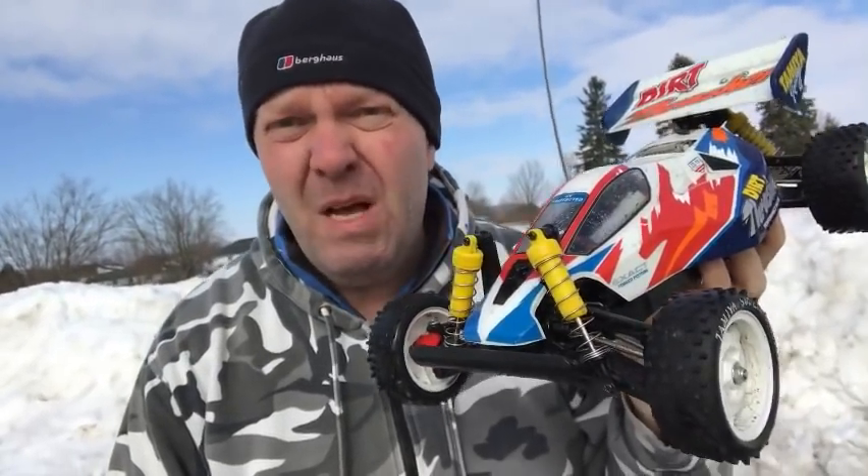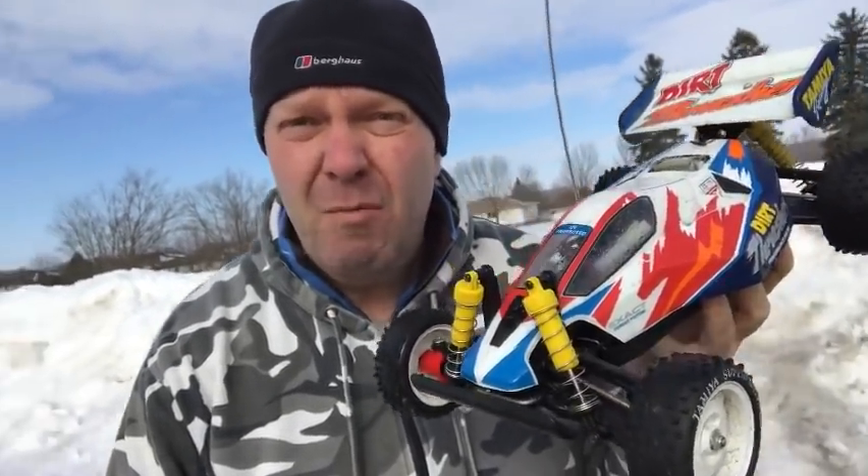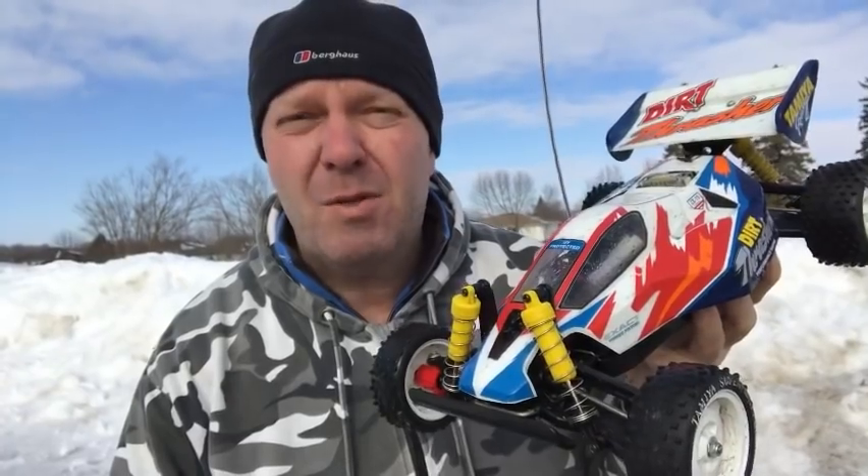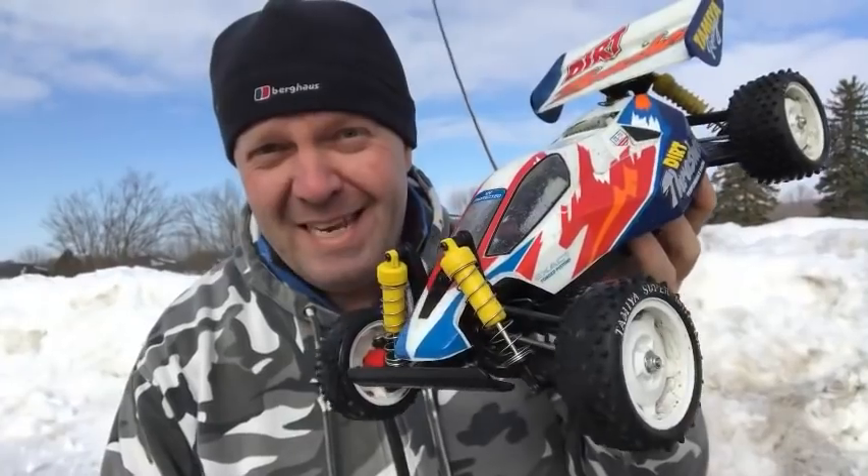I'm impressed with that, it's a good little motor. So anyway, I'll wrap it up. Once again, thank you for watching — much appreciated. If you are new to this channel, please consider liking and subscribing for future videos, that would be awesome. And most of all guys, happy RC'ing!